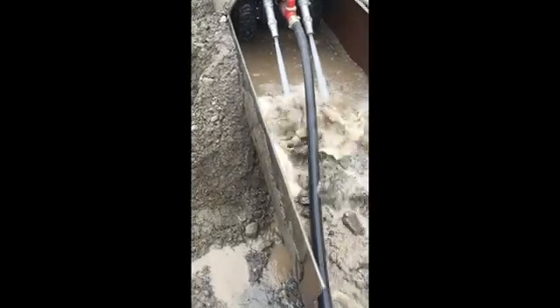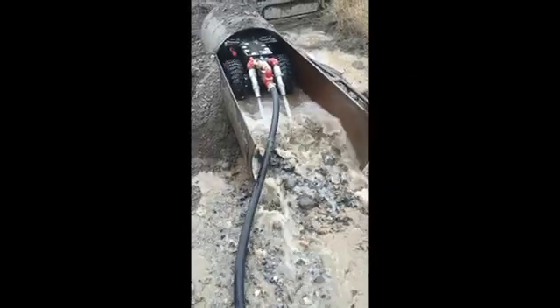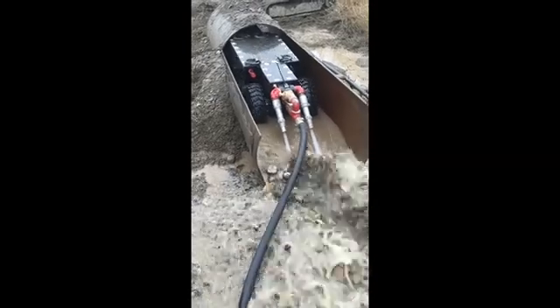Culverts and pipes over 28 inches, we use the ROV in. Culverts and pipes that are under that, we hydraulic them out or we use the water mole.